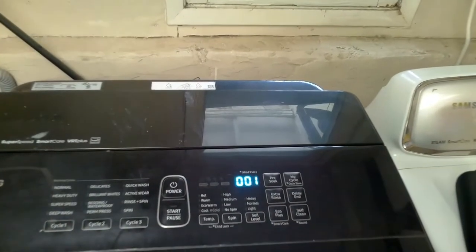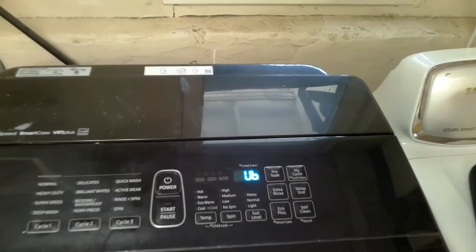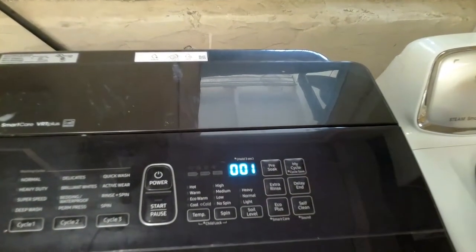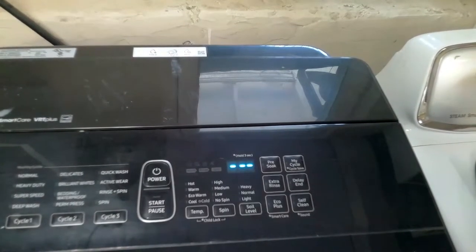Press once again to get the next error code — that would be unbalanced. Press again and as you can see we have no more stored error codes for this unit.